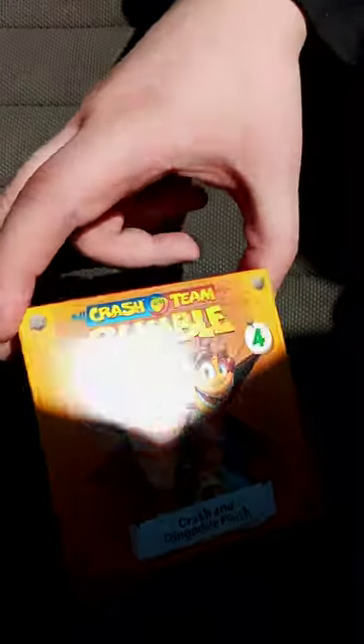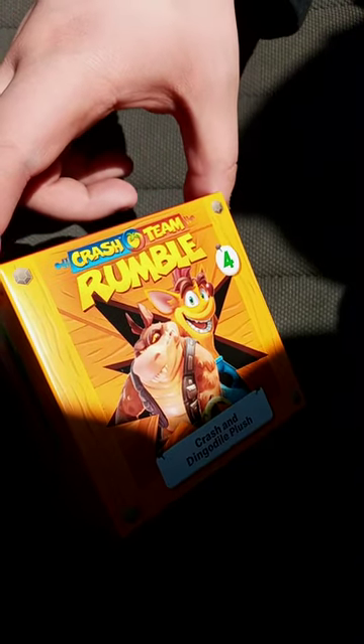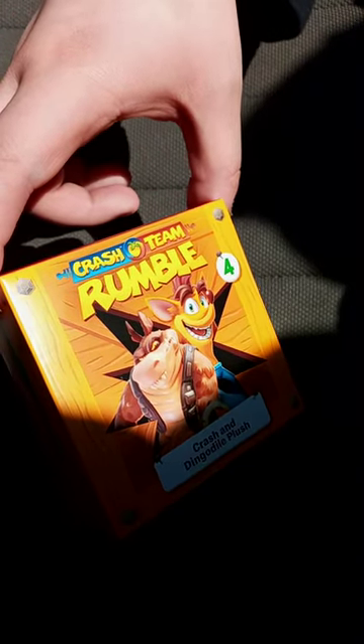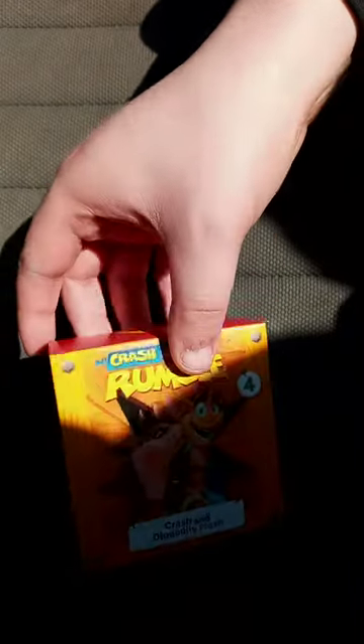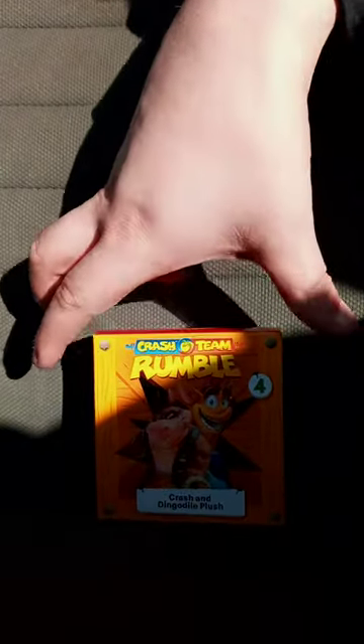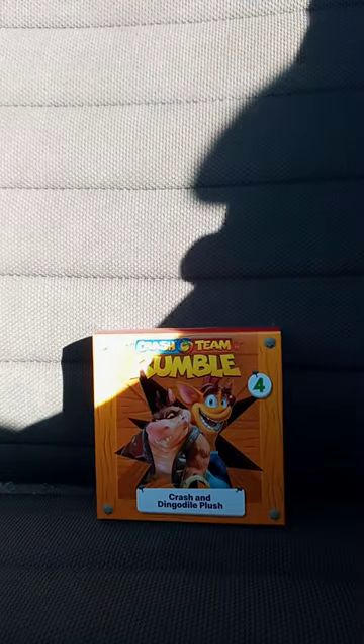So, here it is. I only got a toy for Crash and Dingle Dial Plush, and yes, it's from Crash Team Racing. So we're going to see what it looks like out of the box in three, two, one.